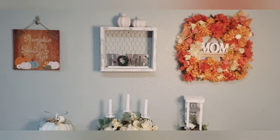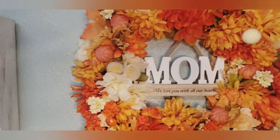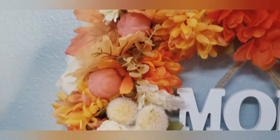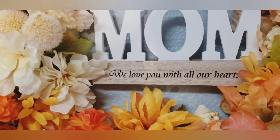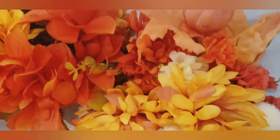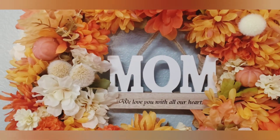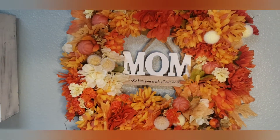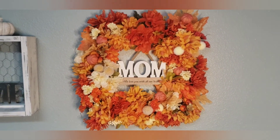Here it is, all done, hanging on my wall. I sure hope I made my mom proud. I hope she loves it — the camera isn't really picking up the full brightness of this wreath, but the flowers are just so bold and colorful. If you're new stopping by for the first time and you liked my video today, I hope you'll consider subscribing to my channel and becoming part of my YouTube family. For my existing subscribers, thank you so much for all your support. Have a great day — bye!